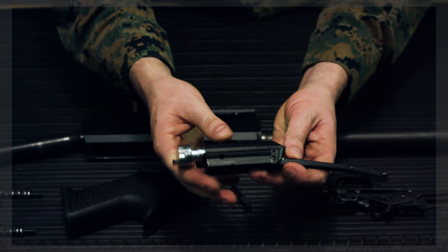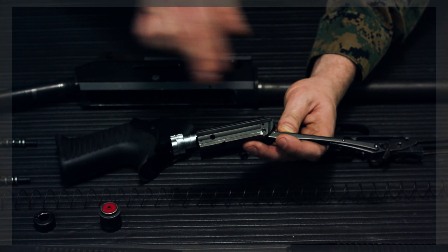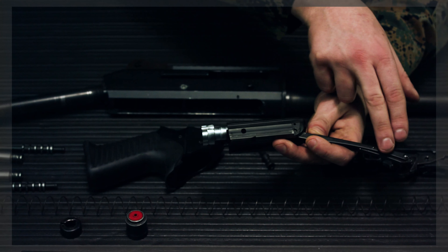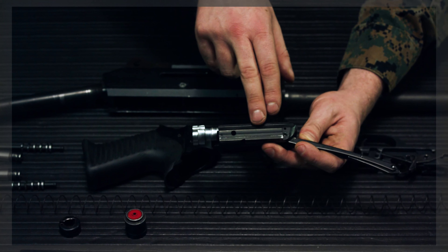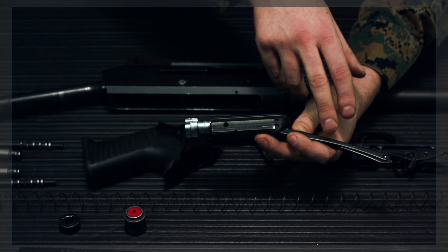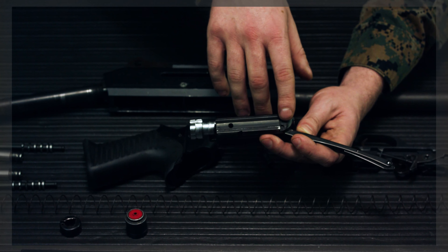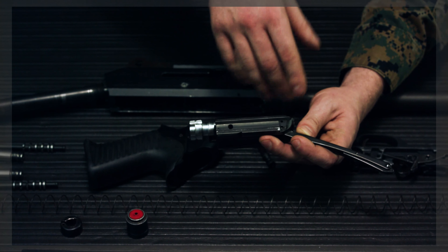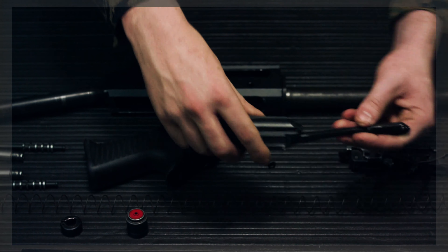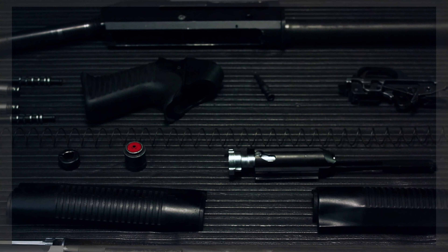The link on the back of the bolt is what lines up with the buffer tube on the receiver. Only remove this link if it is damaged or broken, which requires punching out a staked pin. That pin is a mandatory replacement — if knocked out, it must be re-staked. Generally don't remove it unless the link is damaged.